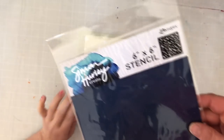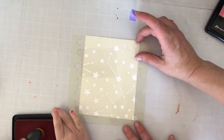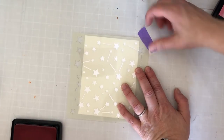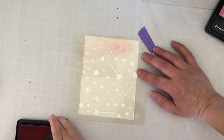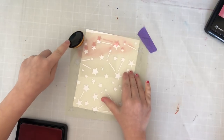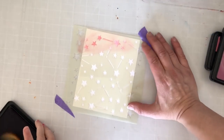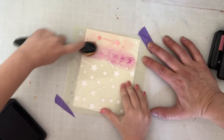Now on to the guest of my video today, which is my daughter Lily. The stencil is from Simon Hurley — it's a six by six stencil called Stargazer. I'm going to tape your stencil down a little bit so it stays in place. Go ahead — oh, you're good with those brushes!